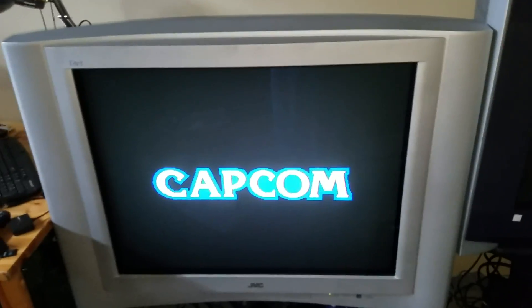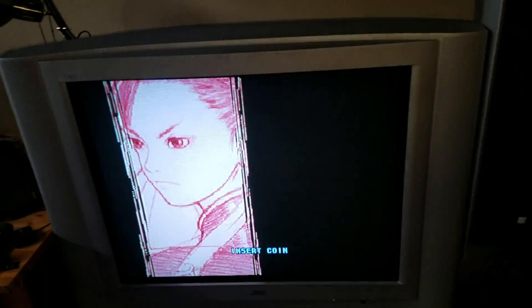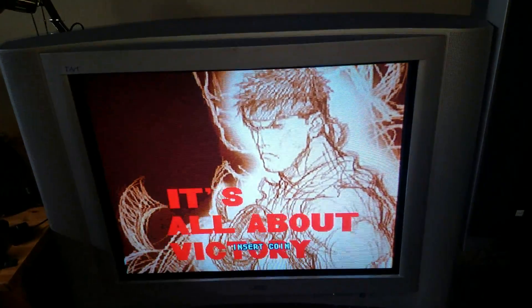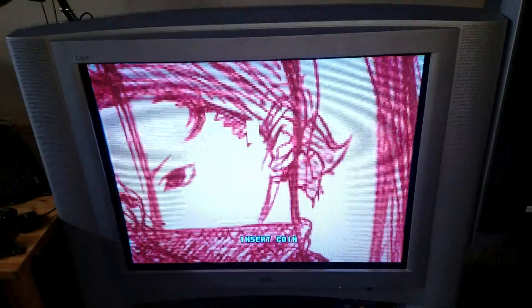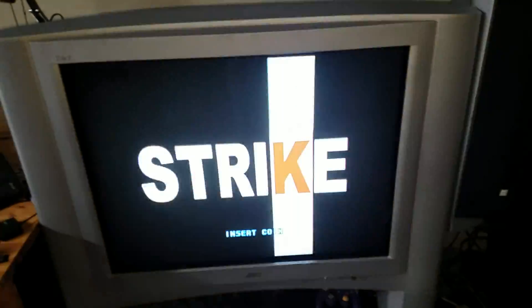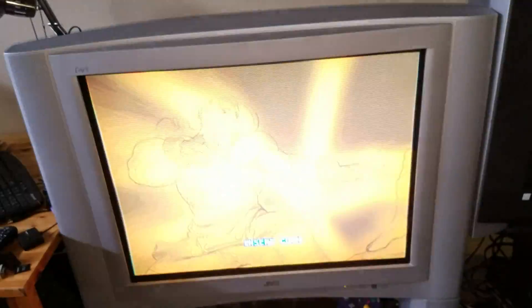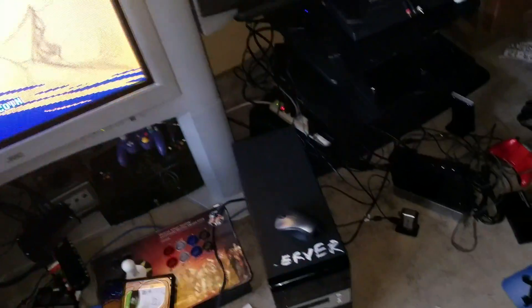There have been two major breakthroughs lately. One was adding CRT support — 15 kilohertz support — natively into RetroArch, and I can say that is finally here. It works with a modified ATI driver called the CRT emu driver. Basically what you have to do is get an older ATI graphics card; I think you can get more modern ones, but the latest and greatest don't think work inside this box.